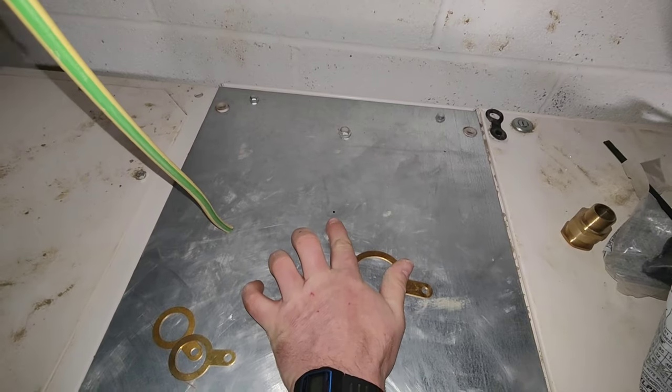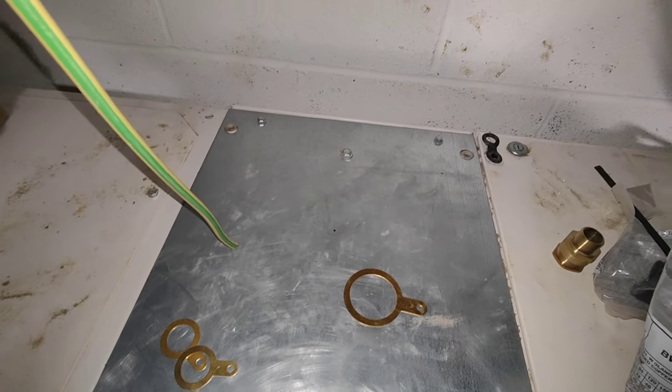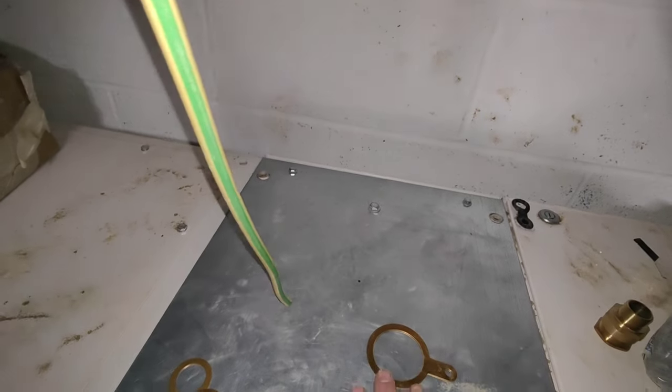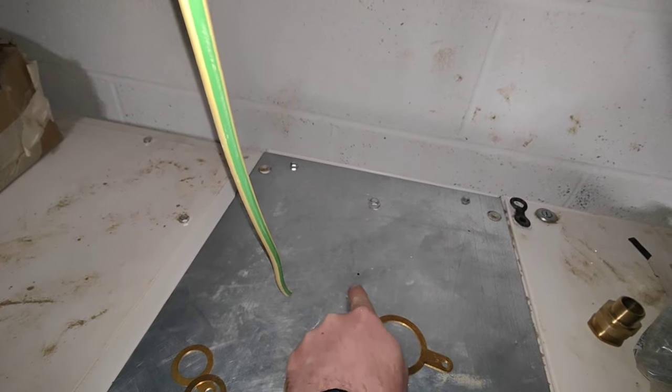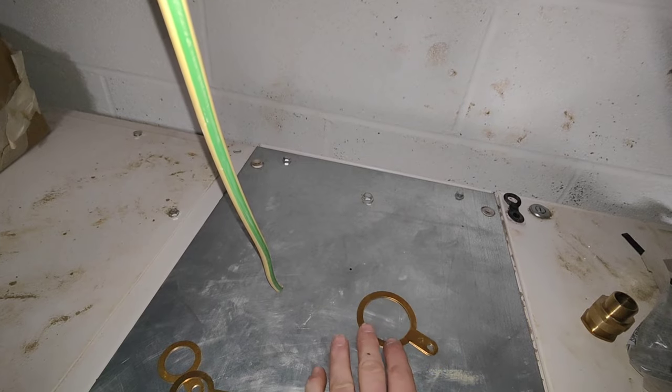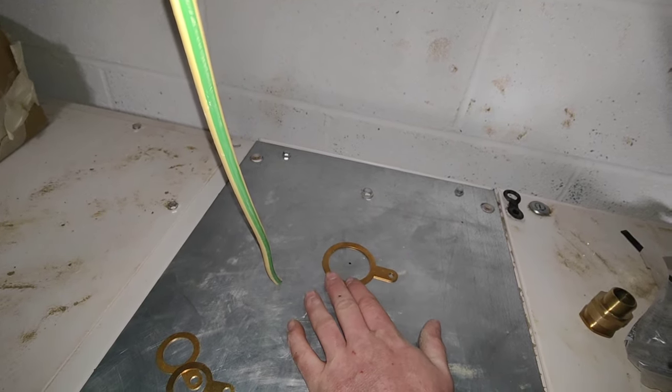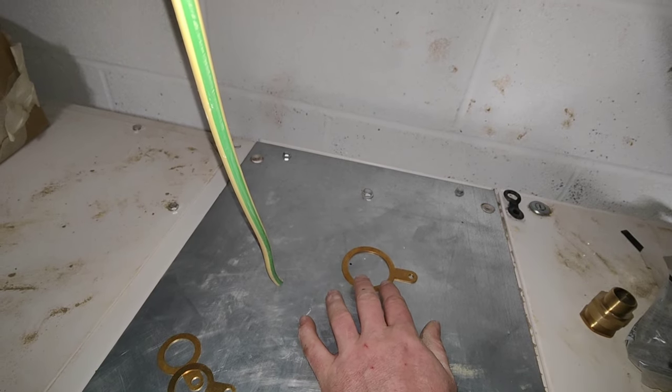You see the little mark there? I measured from the top of the cable with that. So what that then transfers to is the top of the gland. So I'm not going to put that in the centre, I'm going to put it there.